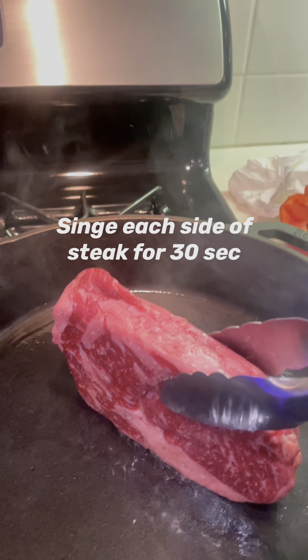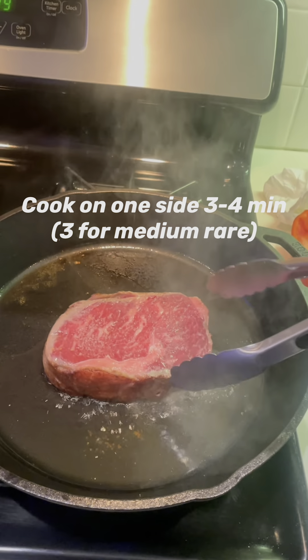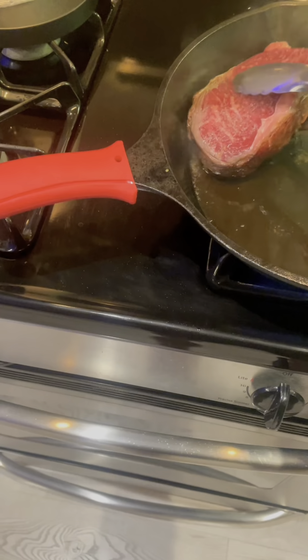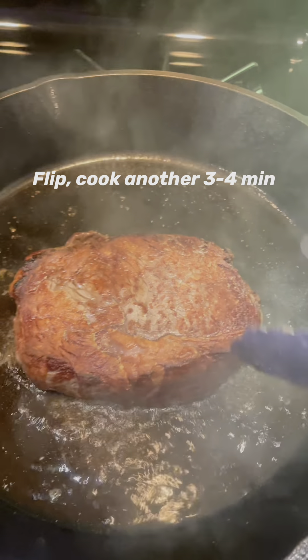You're going to singe each side of the steak. Cook three to four minutes on one side — three for medium rare, which is what I like. It singes the outside. Then flip it and cook for another three to four minutes.